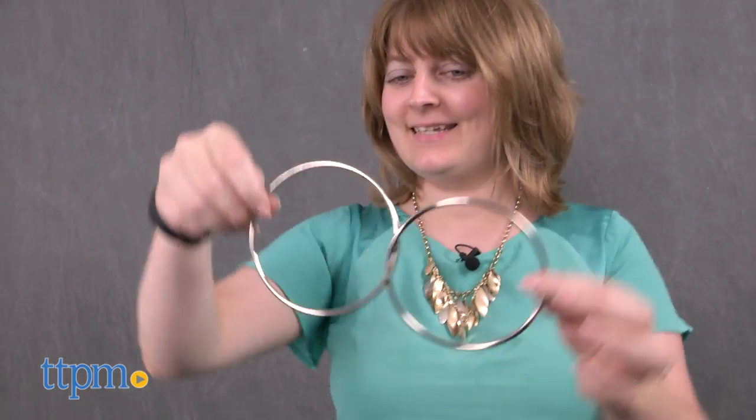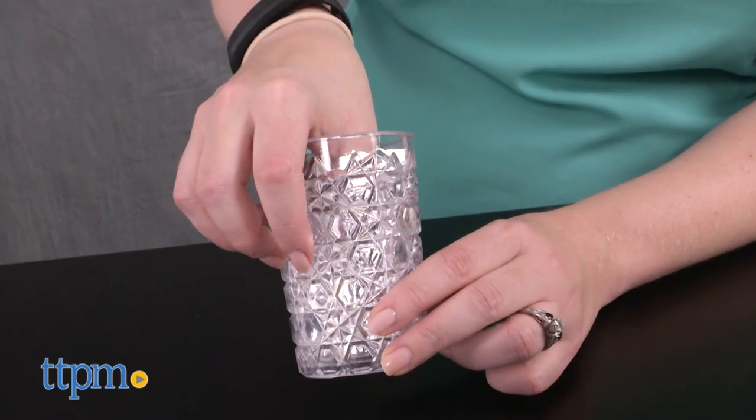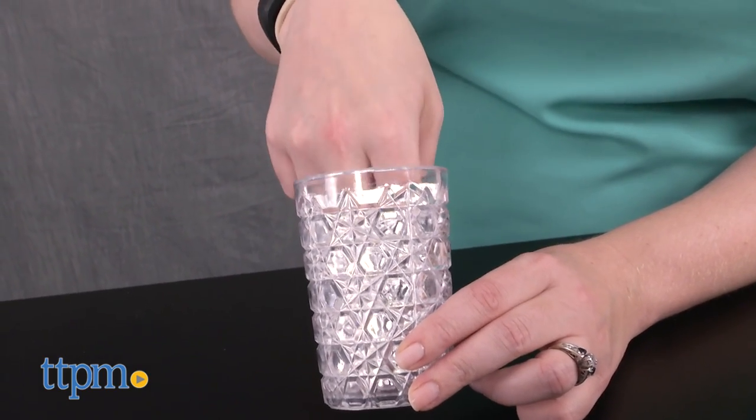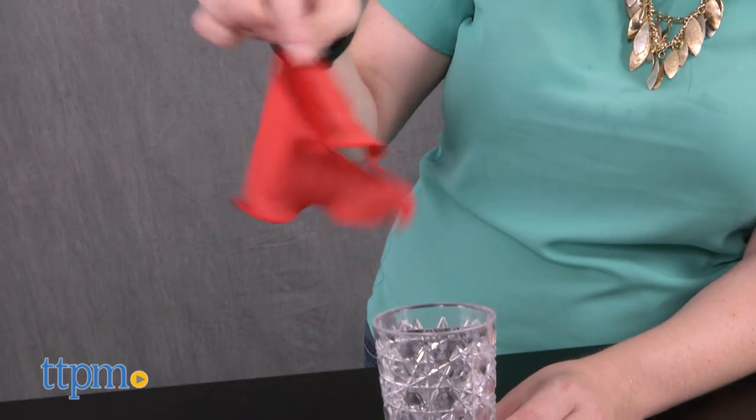Kids ages 8 and up will like having their very own set of magic tools to practice with, so that they can put on shows for family and friends. And yes, we even think adults who are interested in magic will have fun playing around with this kit. Just remember that while this kit comes with the tools you need to learn how to do magic tricks, actually pulling them off successfully is going to take some time and practice.